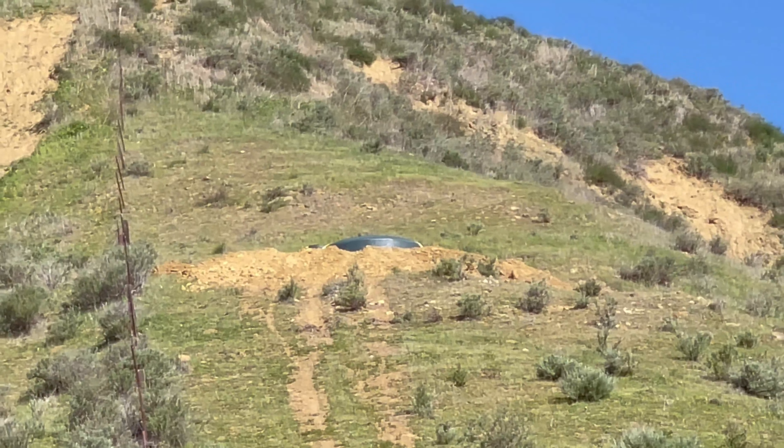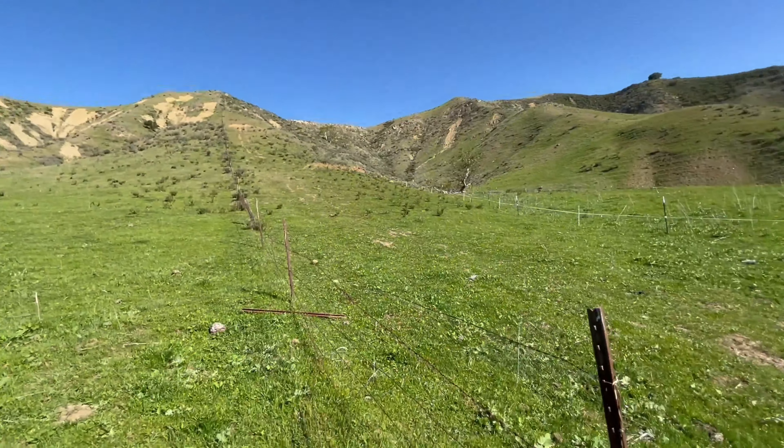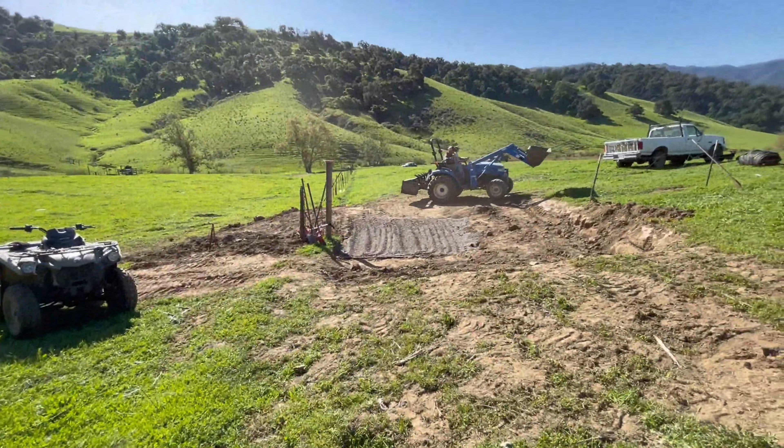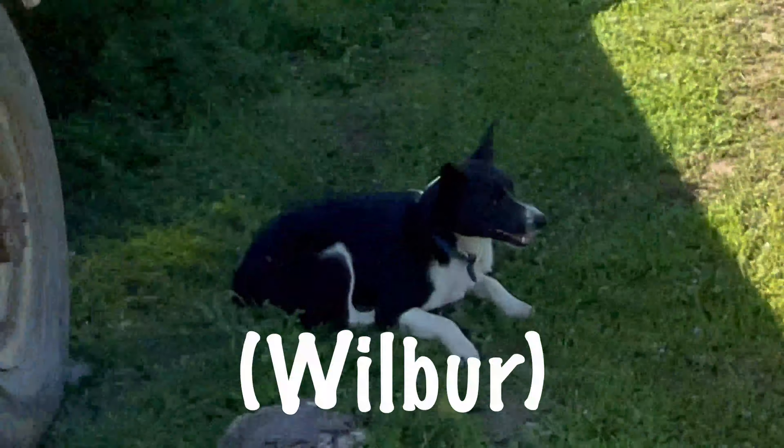The water tank that we put in at the top of that hill is going to come down and feed it right there. It's a shade bumper.